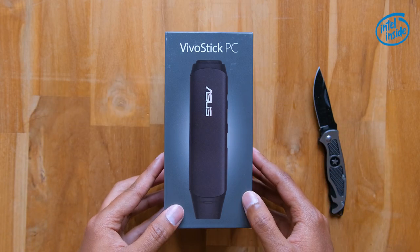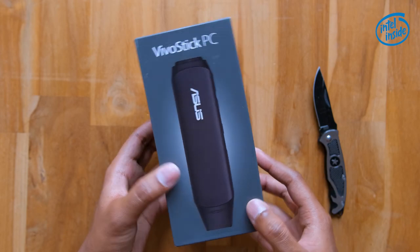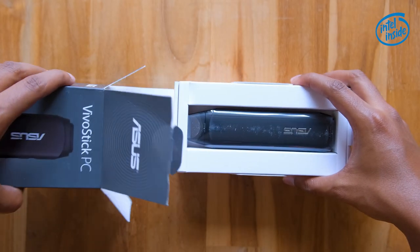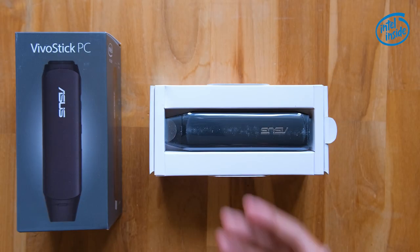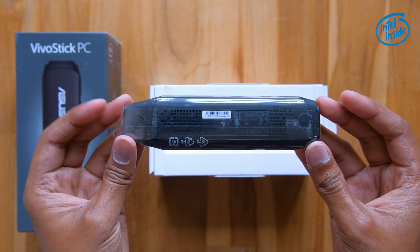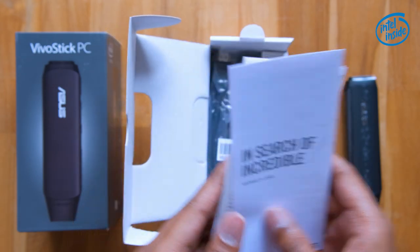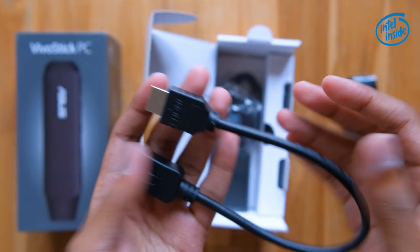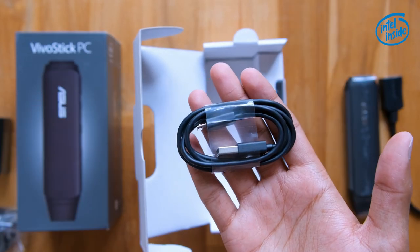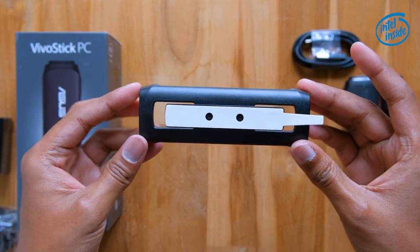The Vivo Stick comes in a compact box with a picture of the product on the front and 'Vivo Stick PC' at the top. Let's open the box. In the package you get some paperwork, an HDMI extension cable, an 18-watt power adapter with a plug converter, a micro USB cable to connect the adapter to the Vivo Stick, and lastly a Vivo Stick holder.